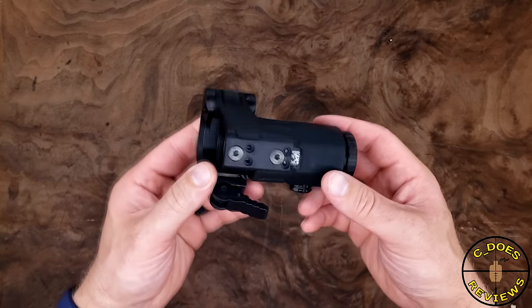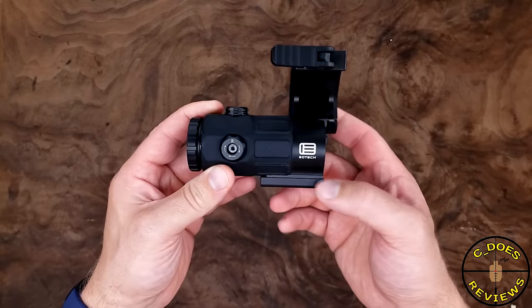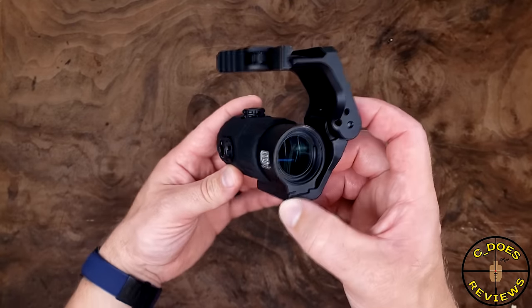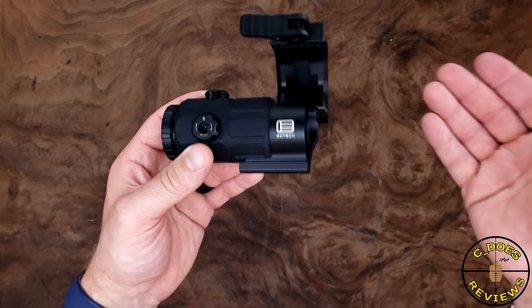The EOTech G45 is EOTech's flagship magnifier. This is a 5X model that is made in the US, and they're typically $650. They come with a standard tilt-away mount, not this Unity Fast drop-down mount.